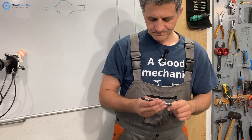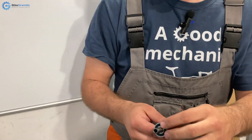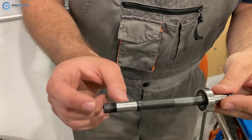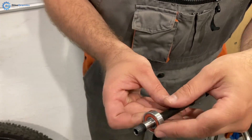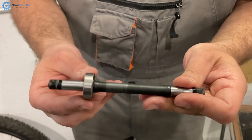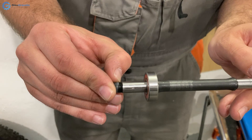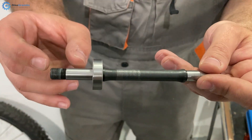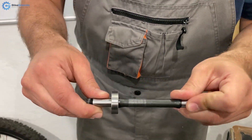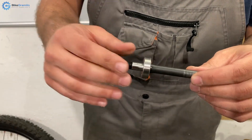Replacement axles are more difficult to source individually, at least in my country. Another thing I've noticed is the position of the right-hand side bearing — it's smaller than the left-hand side one. You can see how much axle there is: quite a long area of axle without any bearing support. The hub is held at the ends on your frame, and you have a relatively long shaft without any bearing support, so there's more twisting and bending as you're riding, which exaggerates the previously described problem.